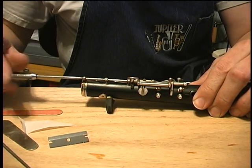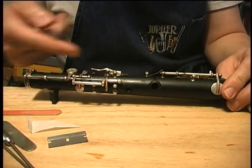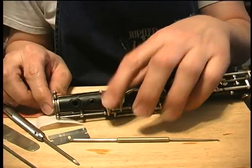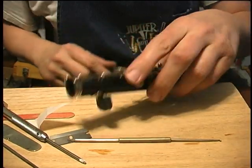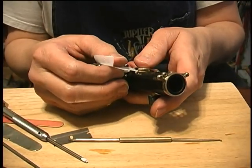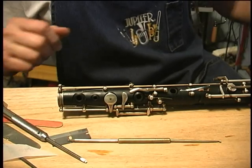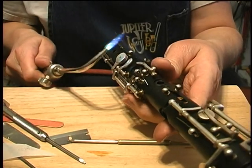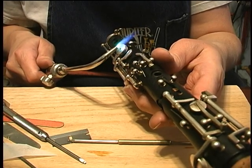I prefer to do this — especially in these trickier areas — with all the other keys out of the way. It's really hard to get these keys lined up with their springs and all. I found one of my spring hooks and got that key working. I want it to open high enough that I can reach around there, and having all the front keys off helps me reach there with a pad slick. With this fine torch, if you point the flame kind of tangentially across the key and don't point it down at the wood, you can get in there and not damage the wood at all.